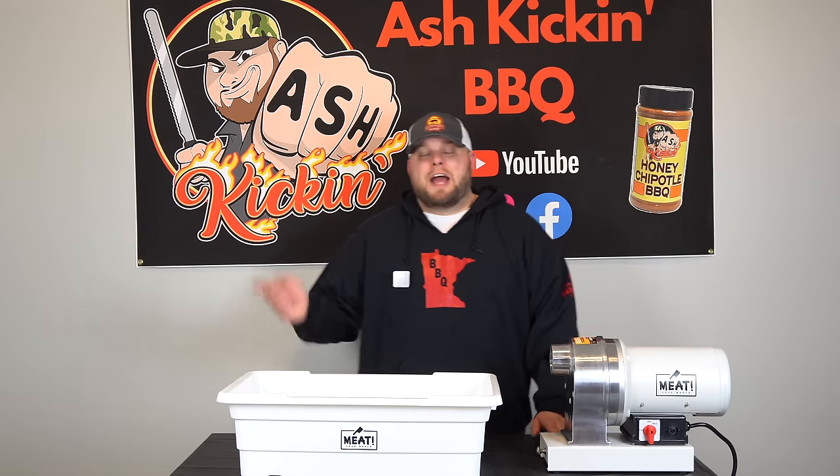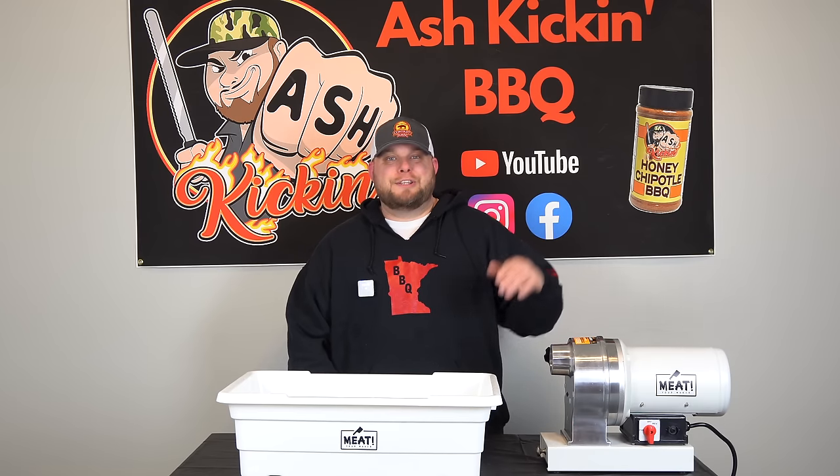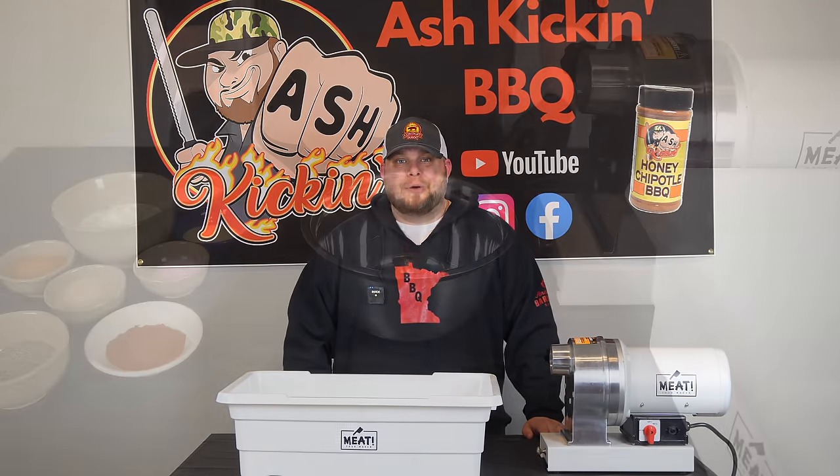Before we jump in, I just wanted to say hello to my friend Erica's son Henry — he watches the channel and he's a little cook in his own right. Henry, thanks so much for watching. Now let's jump in and get this jalapeño cheddar sausage ready to go.